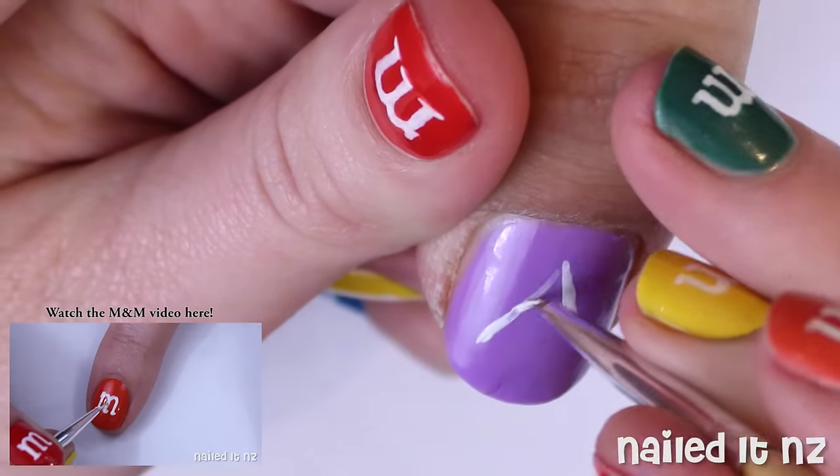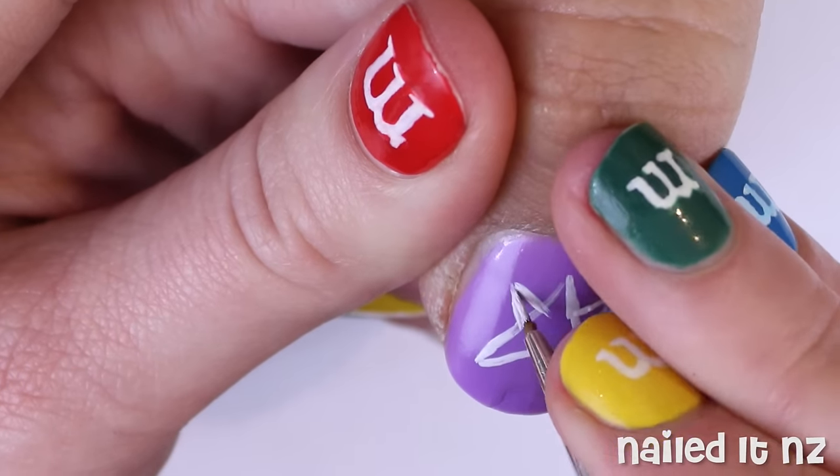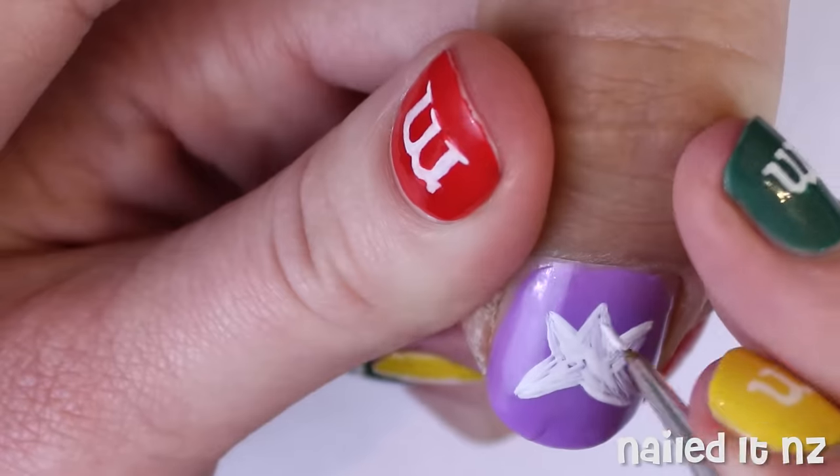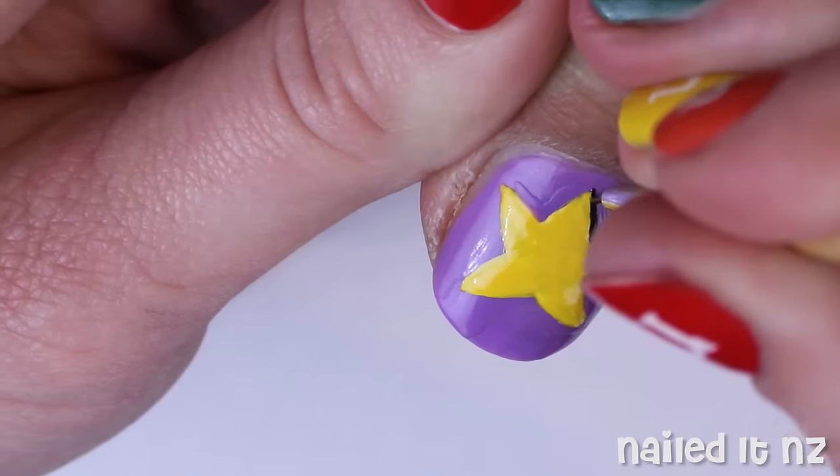Now we're jumping over to the thumb and painting on a star. First I'm outlining this in white polish and filling it in just to make sure that the yellow stands out nice and bright over the top. Then I did a couple of coats of the yellow and finished off with a black outline.